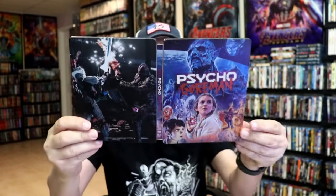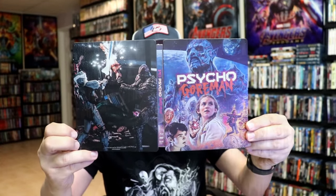So overall, I think this is a beautiful looking steelbook. Very happy to have this steelbook in the collection.